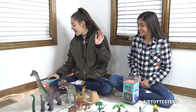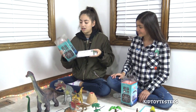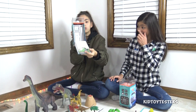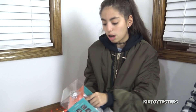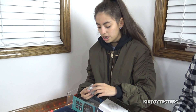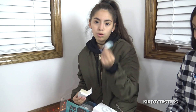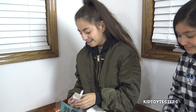We have Ozobot Evos right here and we're actually going to be unboxing this little guy. You can see there's different compartments inside. In the top compartment, that's an Ozobot skin — you can put them on to your Ozobot Evo and it can be used as protection, also to customize. Look at how cool that is!